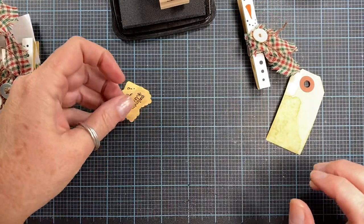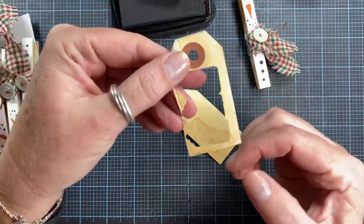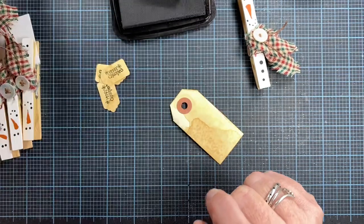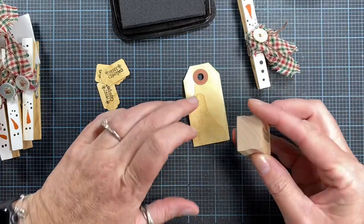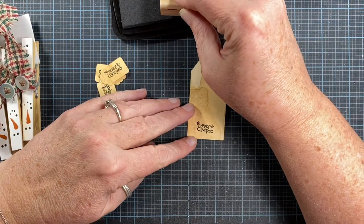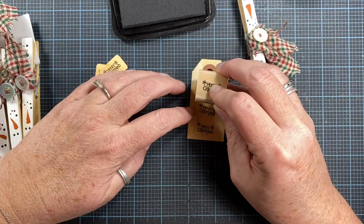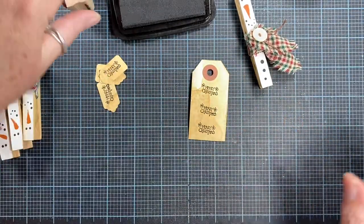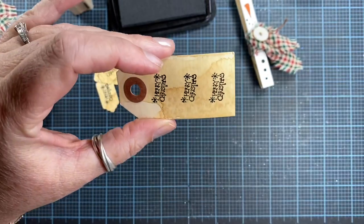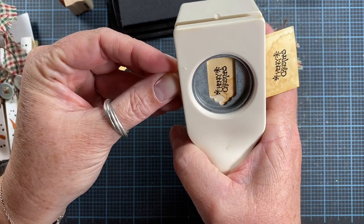I've got a couple of three tags here. I noticed when I stamped this bottom one it was a little too far up, so I didn't have quite enough room for that middle tag. I'm going to be sure to stamp it a little lower this time. I've got three more I can go ahead and stamp — isn't that cute? I think that stamp is adorable. Go ahead and punch these out.